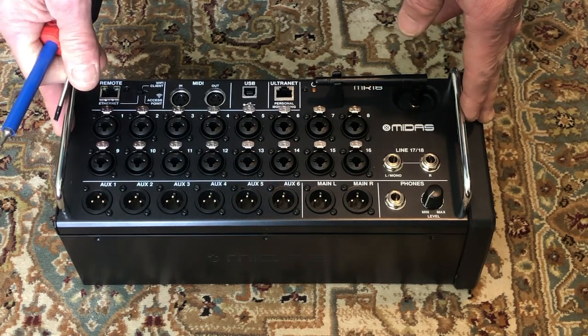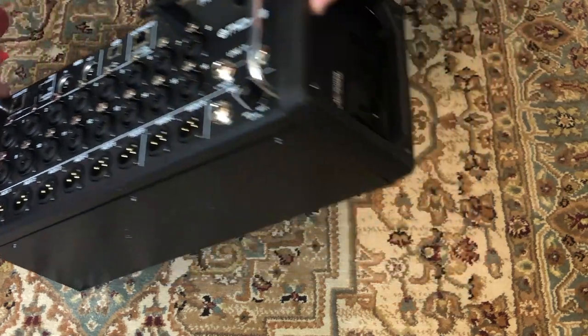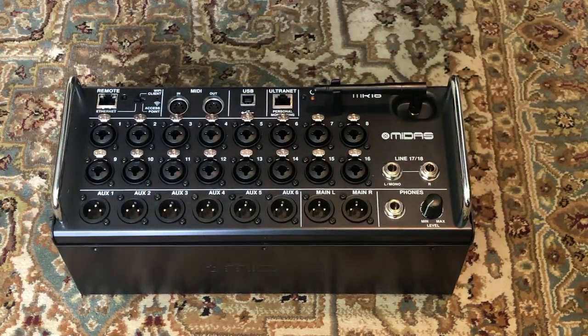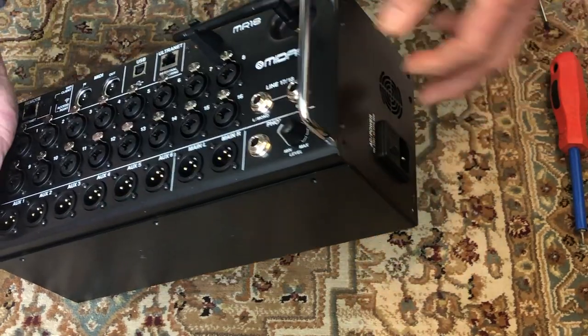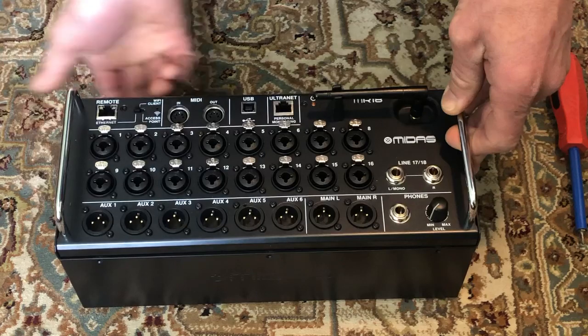You will need to remove eight T15 screws from the ends to remove the rubber end caps. Once you remove those eight screws, you'll need a T10 driver to remove 14 screws — an additional four from each end, three from the bottom, and three from the backside.